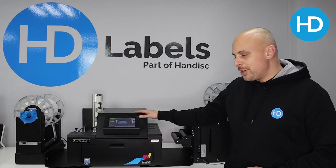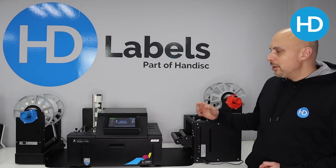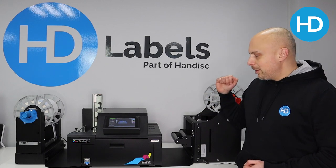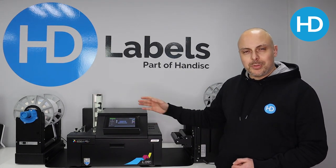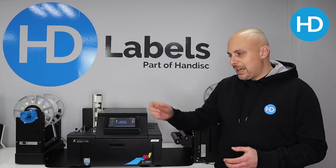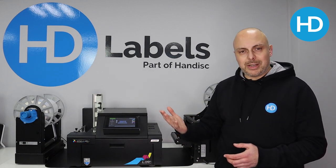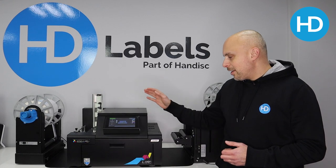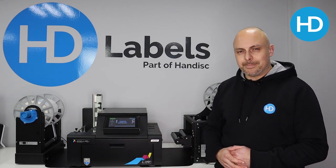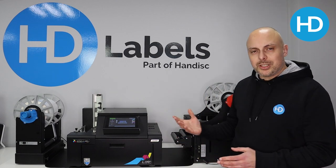The printer comes in three parts: the unwinder, the printer itself, and the rewinder. Your blank material goes on the left, gets printed, and ends up on the right. The reason they're separate is that this printer can be used in other machinery. For example, the Affinia DLP 2200 is a full digital label press — a print, cut, strip, laminate big system — and this engine is used in that, so it is a transferable printer. But as we're using it here, it's purely a print-only station.